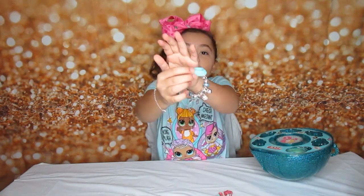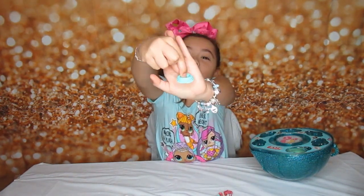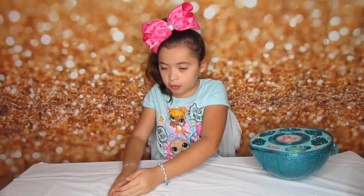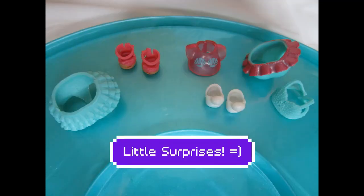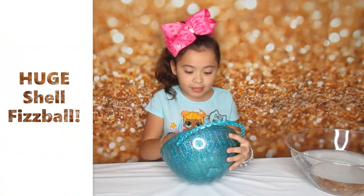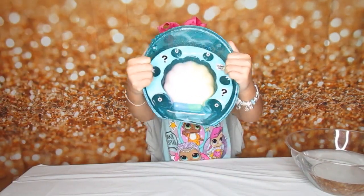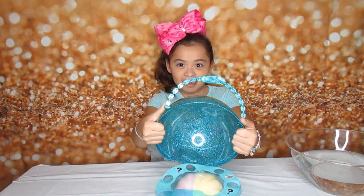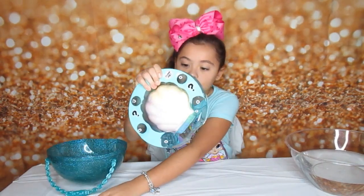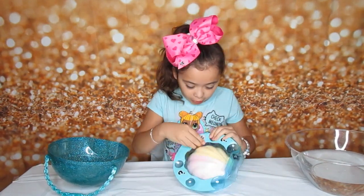Oh, I got this very, very cute one. It's like a turquoise color. Now we are going to put these here so they won't get lost. Going on to the next step and this one is very exciting because it's a huge shell bath bomb. Yay. So now we are going to take the bath bomb out.